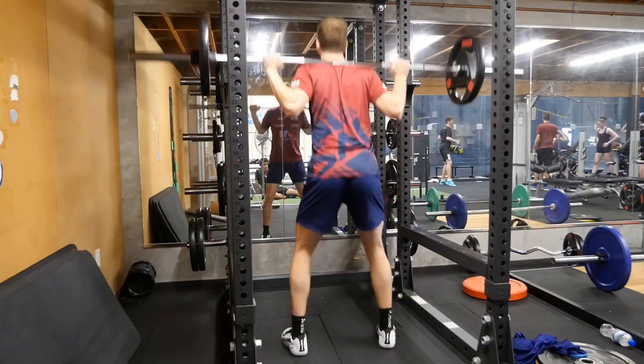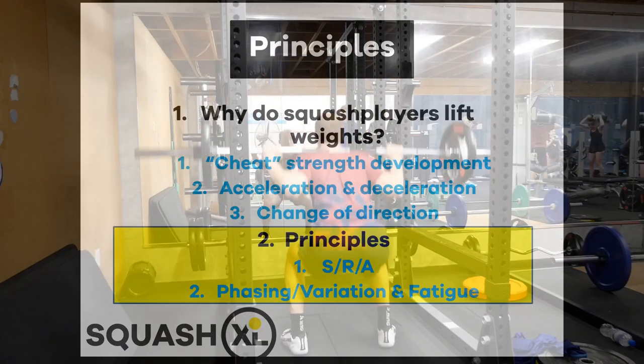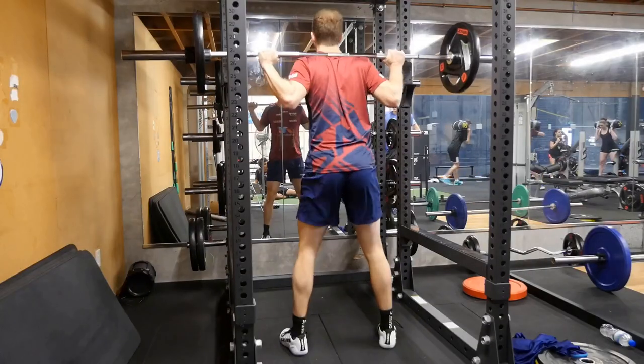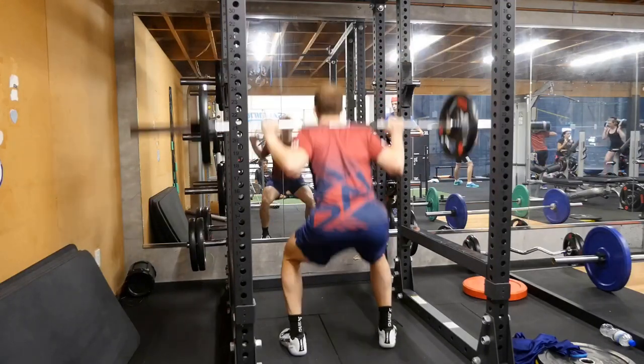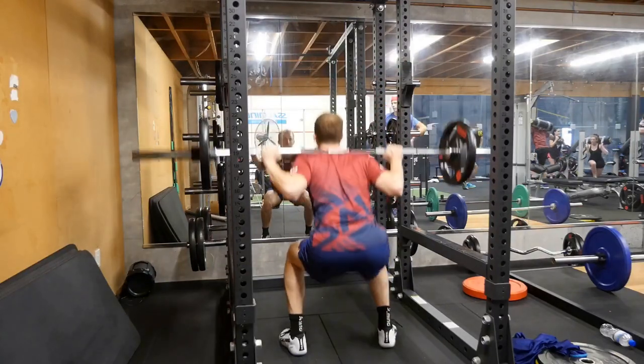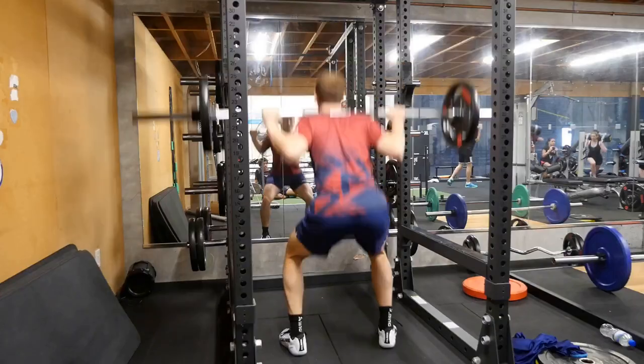The principles are as we outlined in our second episode. Stimulus or overload combined with recovery lead to directed adaptation. We train in phases to get the results, vary exercises to avoid staleness and improve adaptation, and work with athletes to understand their maximum recoverable volume and monitor fatigue.